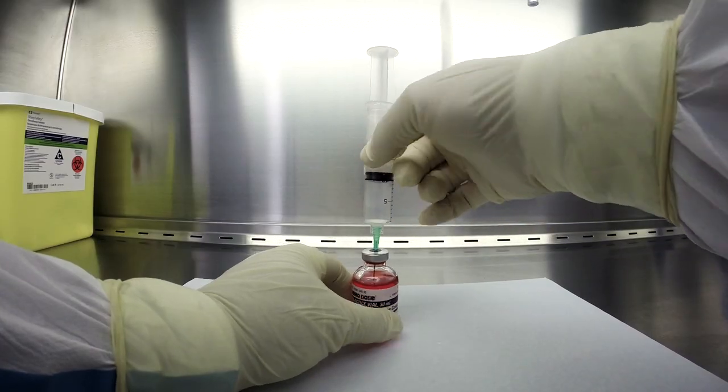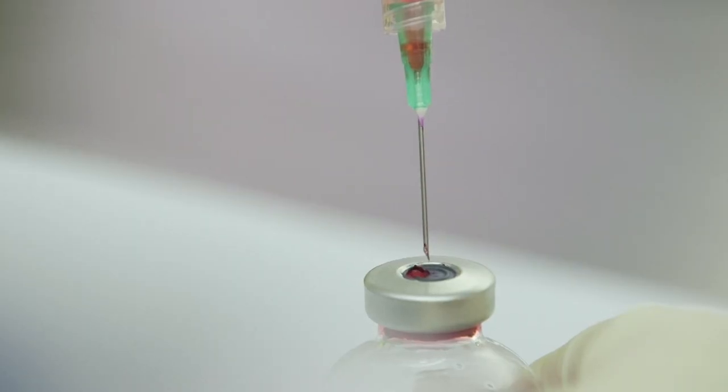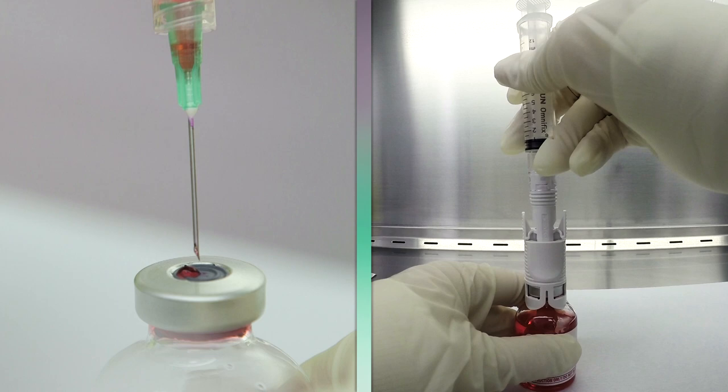Proper negative pressure compounding techniques must be used if CSTDs are not employed. Negative pressure compounding is very difficult to do properly and generally results in an increase in the time necessary to prepare hazardous drugs, so CSTDs are often an additional advantage to reducing the time it takes to properly prepare HDs while enhancing worker protection.